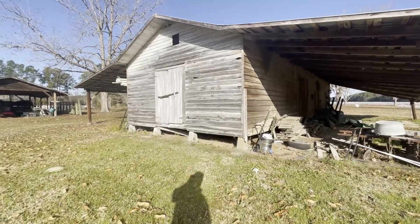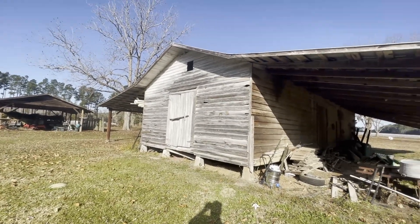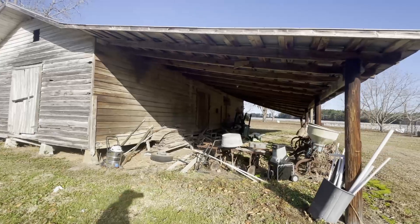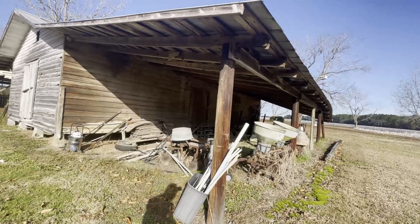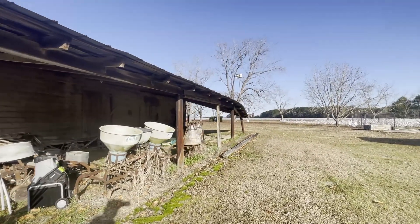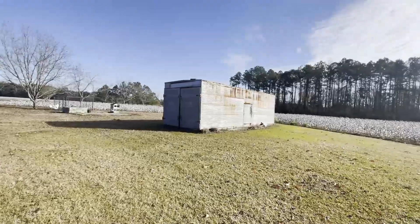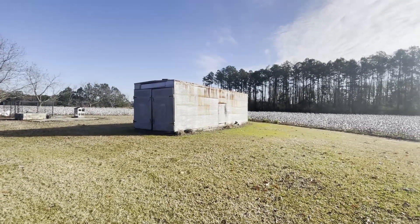Of course, this needs some work — it needs some leveling back up, a little bit of patching on the outside. I'm going to leave the outside of these buildings original, because this stuff has got to date back to the 1930s at least. I do have some work on this corner to raise it back up — that post broke off.